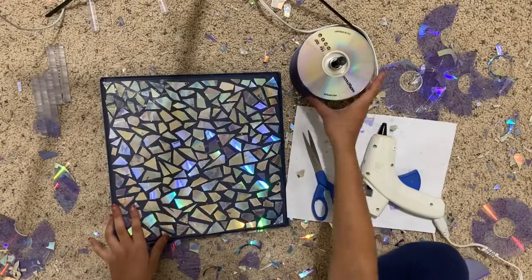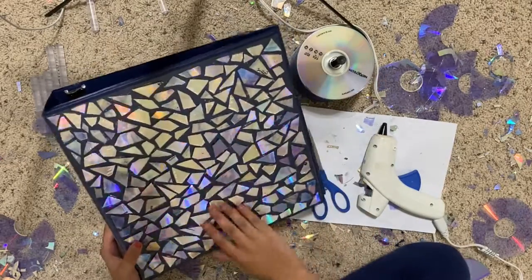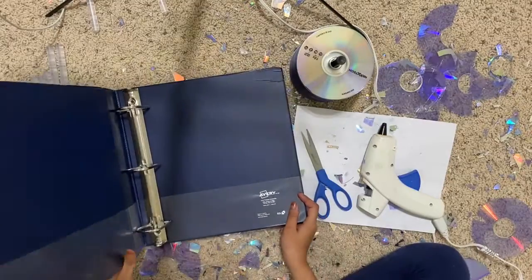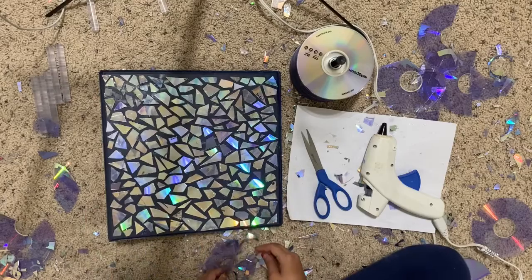This project is so fun. The result is so shiny and nice. Definitely gonna fill this binder up with amazingness — it's gonna be so cool. Thanks for watching, guys.